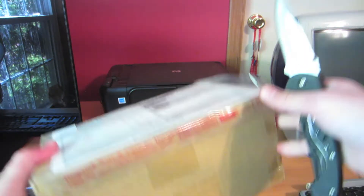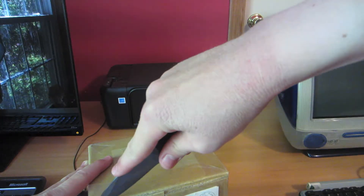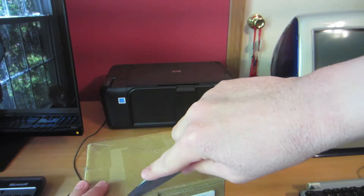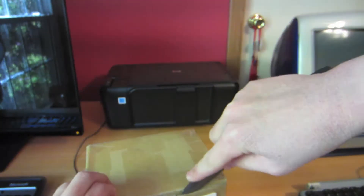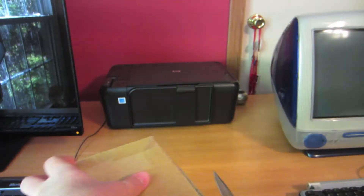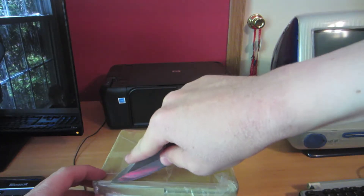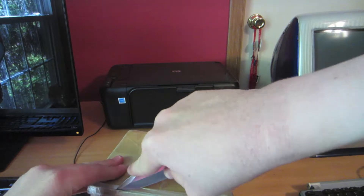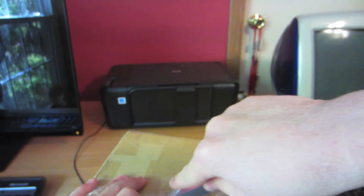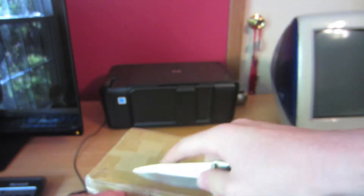Now this was designed by Gunpei Yokoi. He also designed one of the biggest consoles in history and one of the best-selling consoles in history, and one of the most failed consoles in history. So he also designed the Nintendo Game Boy and the Nintendo Virtual Boy. And of course he designed this. However, this is not a Nintendo console — it is made by Bandai and it was only ever released in Japan.